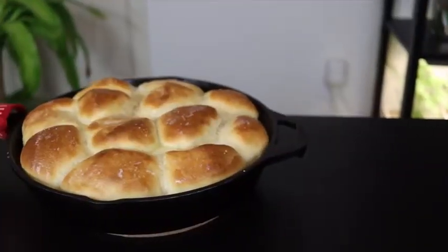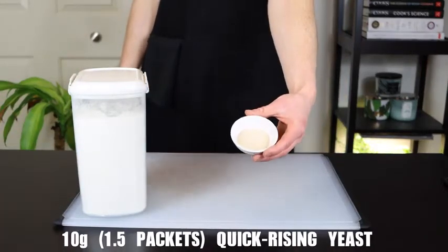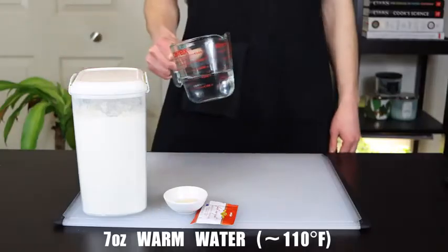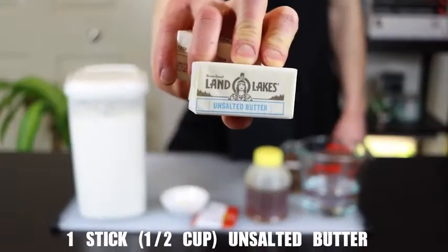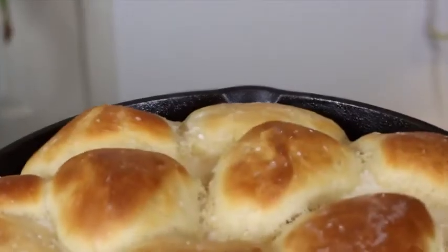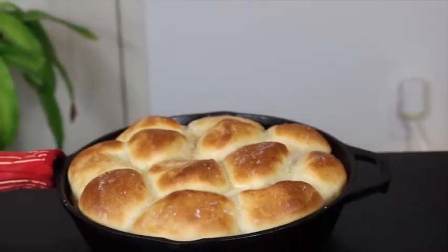To make 12 rolls you'll need 440 grams of flour plus a bit extra as necessary, 10 grams of quick rising yeast — which if you're using the packets will be one and a half packets — 7 ounces of warm water, 5 grams of kosher salt, 42 grams of honey, 1 whole stick of unsalted butter, and 1 large egg. You can scale this recipe to make more or less rolls, but 12 rolls fit perfectly into a 10 inch cast iron skillet, which is what I like to use for this recipe.